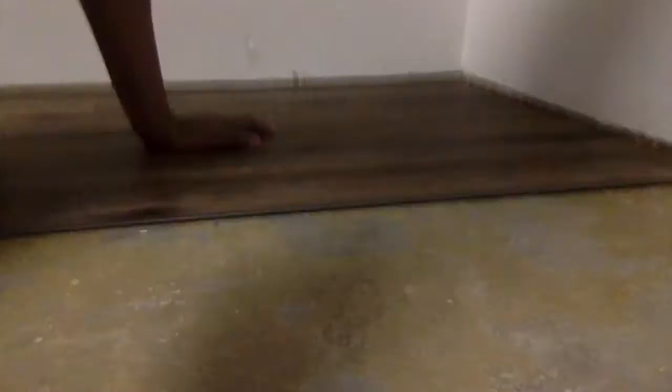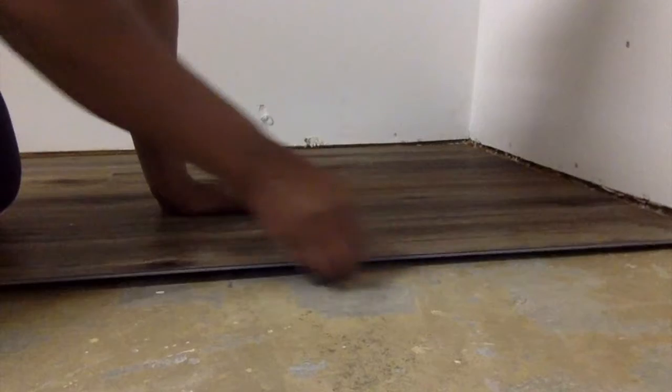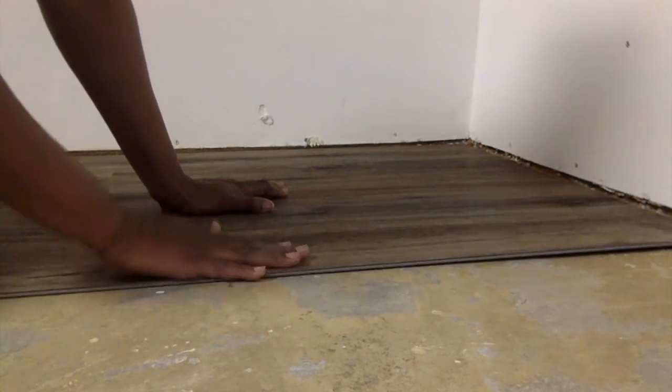Since I already cut the boards down last time, I'm going to start with a full piece and lay it in there. When it's locked in, you can't see a seam, and it should lay flat.